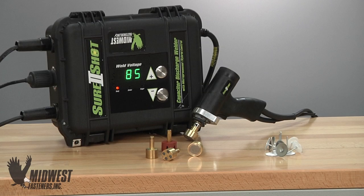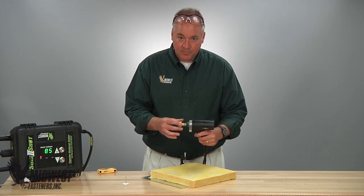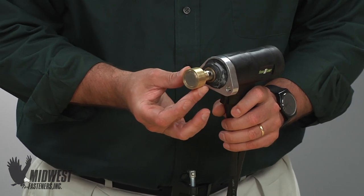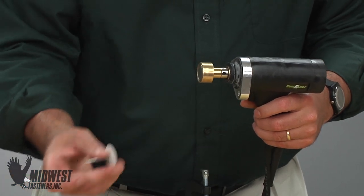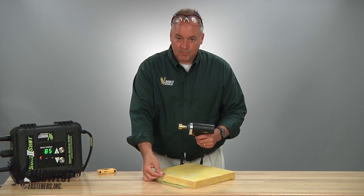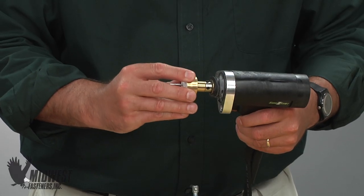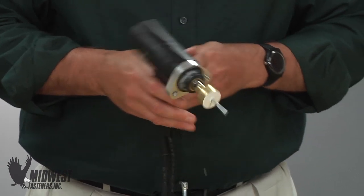These parts make up the CD system and we are ready to install the Cuphead Weld Pin. The gun is prepared with a magnetic chuck as the accessory needed for this type of fastener. Cuphead pins, properly sized and of the proper type for the material, are held in contact with the gun prior to welding by the magnetic chuck.